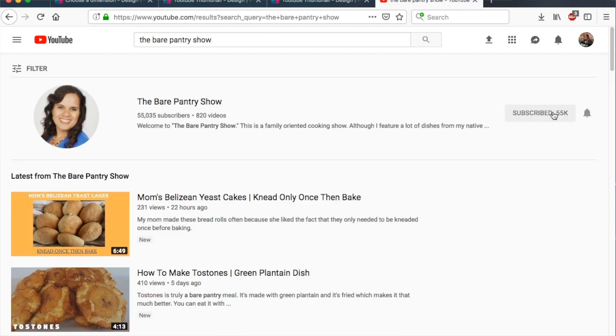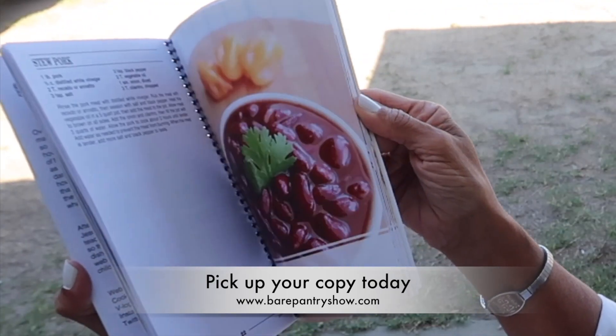Barbara encourages viewers to try it, but is honest — she's not going to fake it and say it's great. Joe and Joshua eat it; Jory, Jada, and Barbara don't. But she thinks it looks beautiful, and Joe says it tastes wonderful. Thanks for watching — don't forget to subscribe and hit the notification bell. Check out the Belizean cookbook at bearpantryshow.com. Bye!